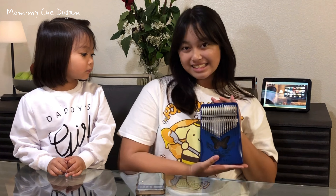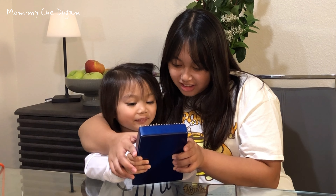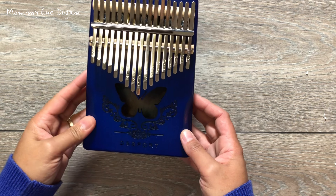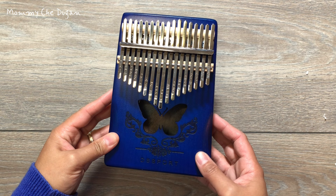Here are the product features of this Kalimba portable finger piano. The thumb piano is handmade with high quality mahogany. The distinctive butterfly design and meticulous smooth round edges offer a more comfortable alternative to sharp corners.